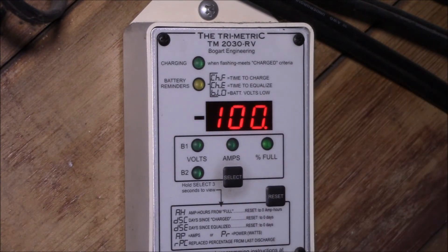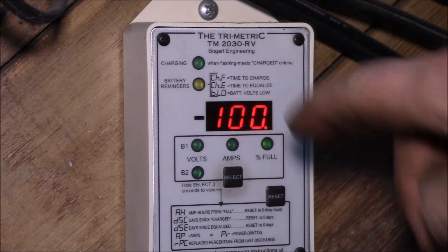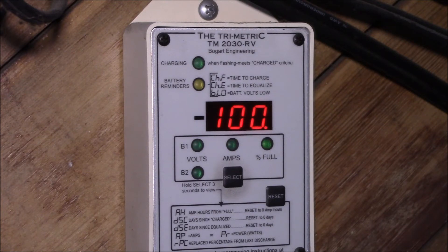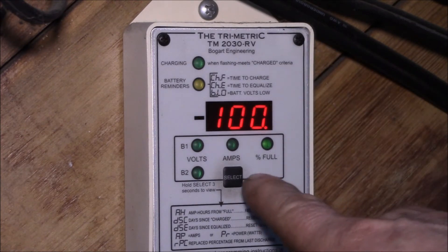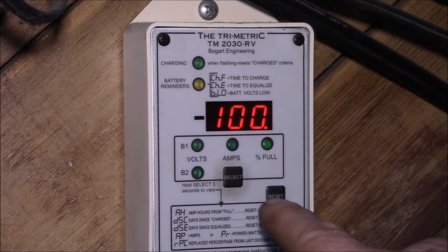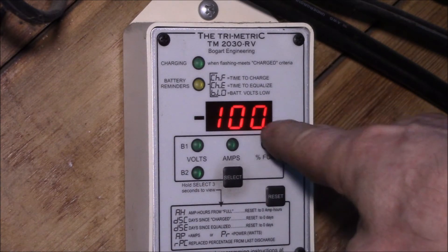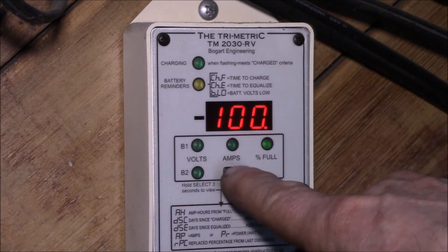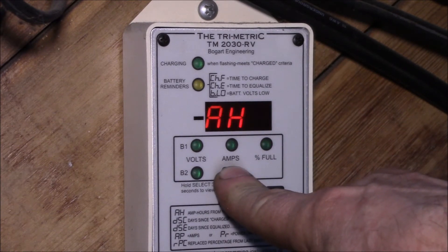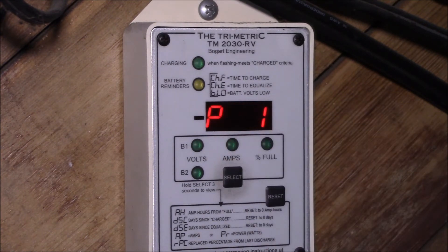I can see it went from 98 to 100%, so I think it hit my reset — I may not have my automatic reset setting configured correctly, so that's something I'm still working on. Anyway, let's go into the parameters. There's a select and a reset button. To enter parameter mode, hold the select button until you see P1 flash on the display, then let go. Parameter 1 is 15.9 volts — that's what they call the charged setpoint voltage. Basically, if you get above 15.9 volts, that's considered charged.